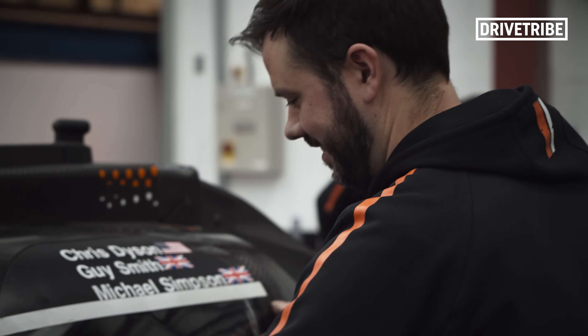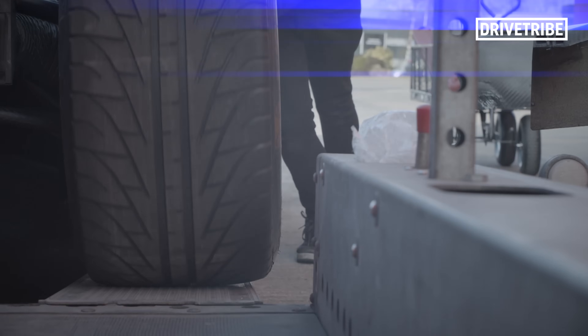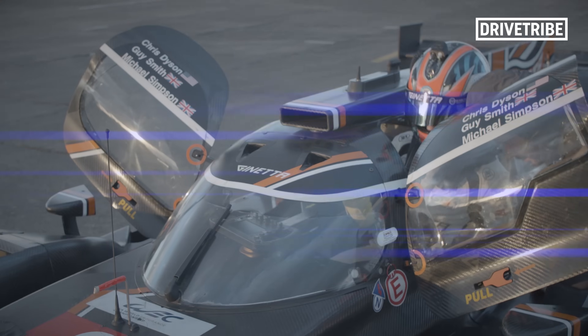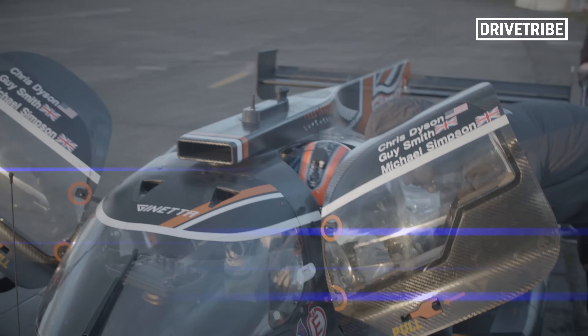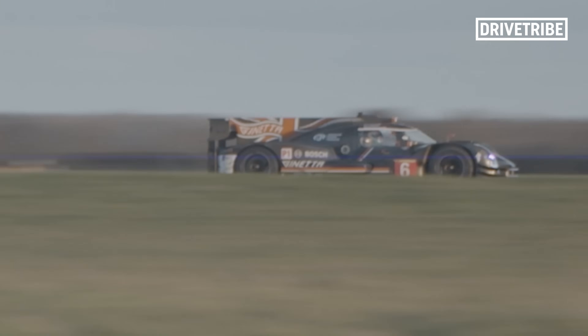Back to the G60 — the car was put together remarkably quickly, and then we had access to an event you'd never get close to in Formula One: a private shakedown, testing everything from pit limiters to flat-out accelerations. The airfield test gave us a small insight into what the G60 is capable of.